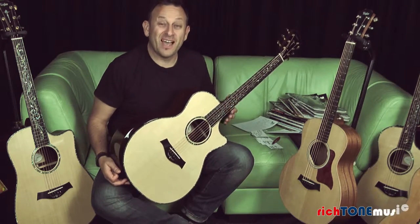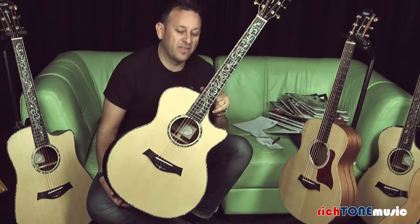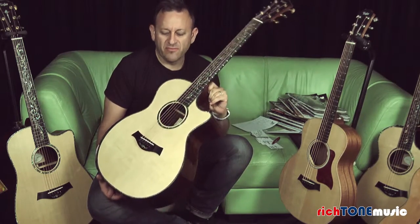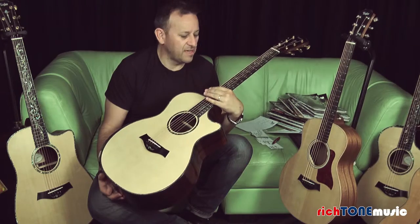Hello, I'm James from Rich Tone Music. What we have here is a Presentation Series PS14 CE. This is the absolute top end of the main production guitars from Taylor — they've really thrown everything at this. It's got some great detail on it, and I'm just going to take you through a few of the features so you can hopefully see what you'd be getting for your money.